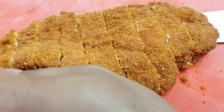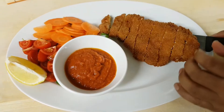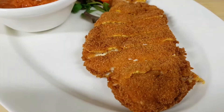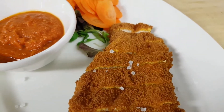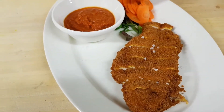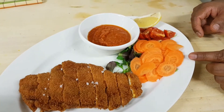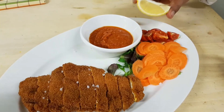Let's put the meat on the plate. We have tomato ketchup, a salad, a cherry tomato, and a mixed salad.